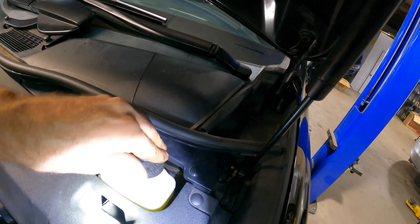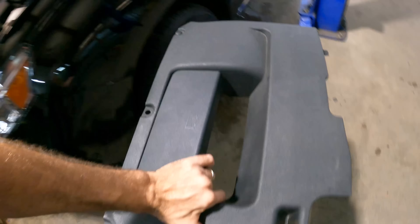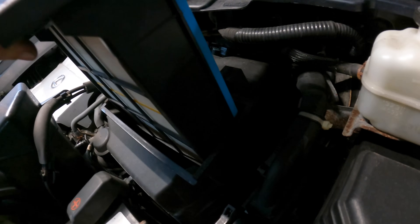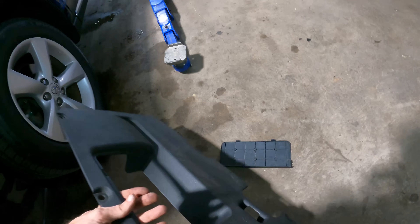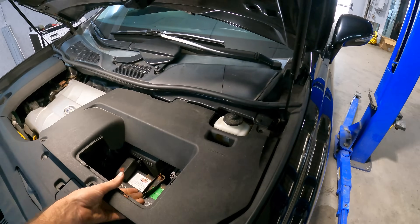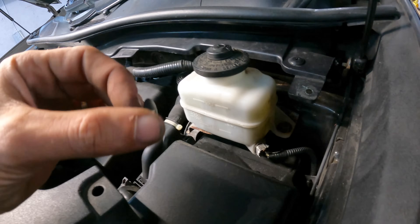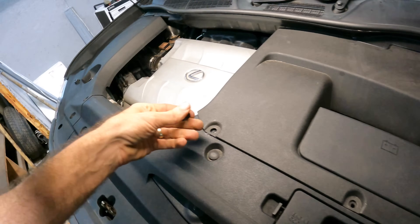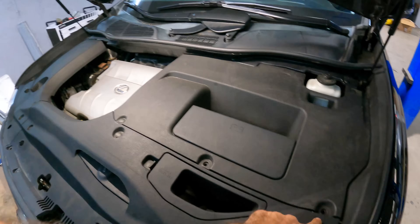How's our brake fluid? Looking okay, it's at the full mark — this is good. Let's pull this big cover off and get access to our engine air filtration element. Brand new air filter — right on, this is good. This car is totally mint. Clip recovered — we don't lose parts here. Note to self: I need to get a master clip kit so I can replace missing clips in the future.